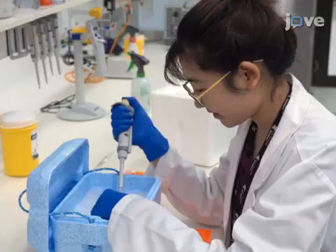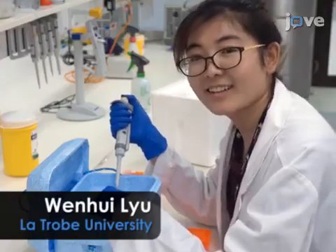The main advantage of this technique is that sufficient quantities of pure, intact, and functional mitochondria could be isolated from relatively small quantities of plant tissue. Demonstrating the procedure will be Wenhui Lu and Jennifer Selinsky from my laboratory.